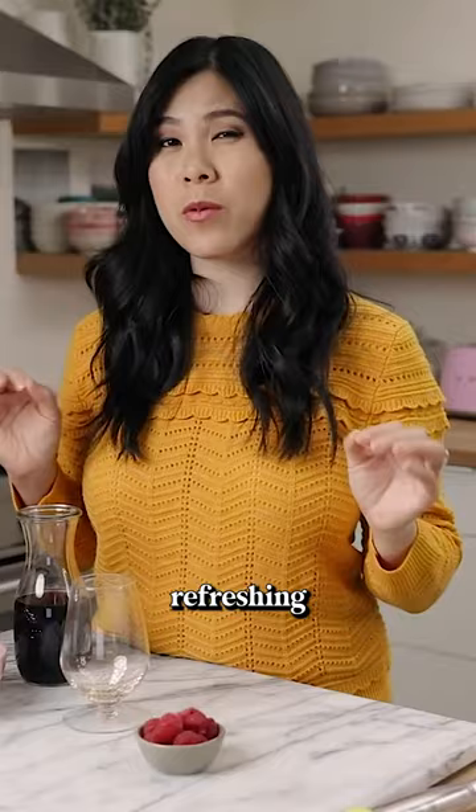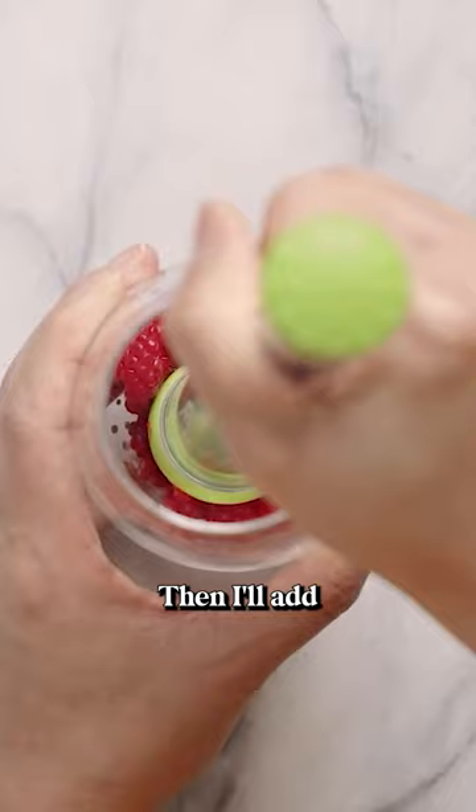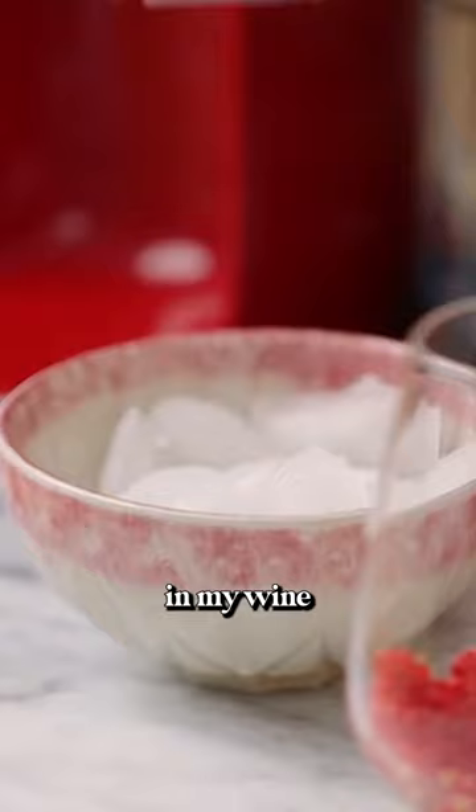I thought making a wine spritzer would be refreshing and delicious. So I'm going to start by muddling some raspberries at the bottom of my glass, and then I'll add a handful of ice, and pour in my wine about halfway up the cup.